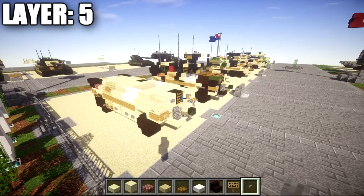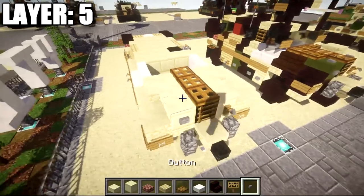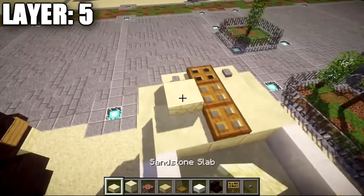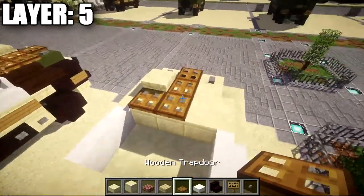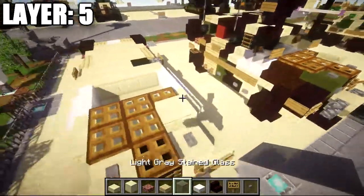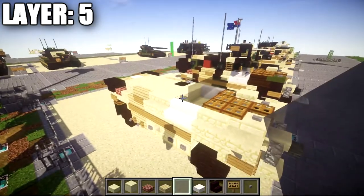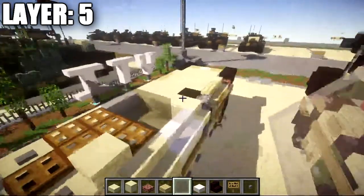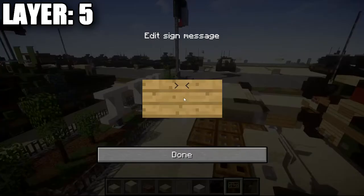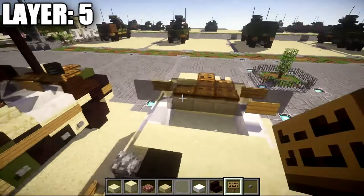Moving on to layer five: place a wooden trapdoor on top of the black wool block, followed by one and two more wooden trapdoors going back. Place stone buttons on the smooth sandstone blocks on both sides. On the left side, place a sandstone slab followed by a wooden trapdoor. On the right side, place two wooden trapdoors going back. Then grab light gray glass panes and place a row of three coming off the three wooden trapdoors, then one and two additional panes out to each side. On the first pane on each side, place a sign on both sides of it.